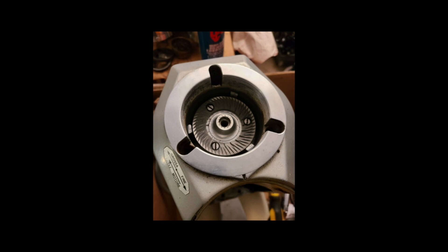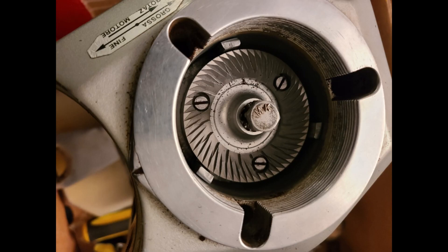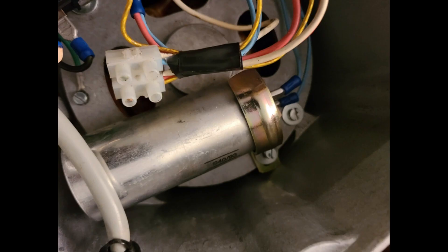Flip the grinder over. Place the O-ring on the shaft and slide on the lower burr holder. Match the position of the key on the shaft. Use the tamper to get it in position. Then screw on the middle nut. Double check your wires and plug in the grinder.